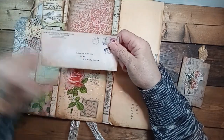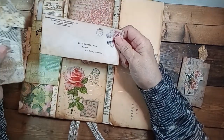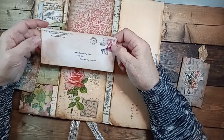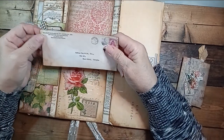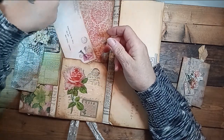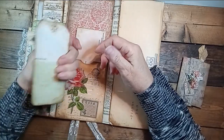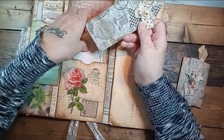This envelope is — I'll have to link it — it's from a junk journal seller on Etsy. I can't remember her name right now; it's the first time I bought from her. I made a little tag and I'll put all the links in the description.